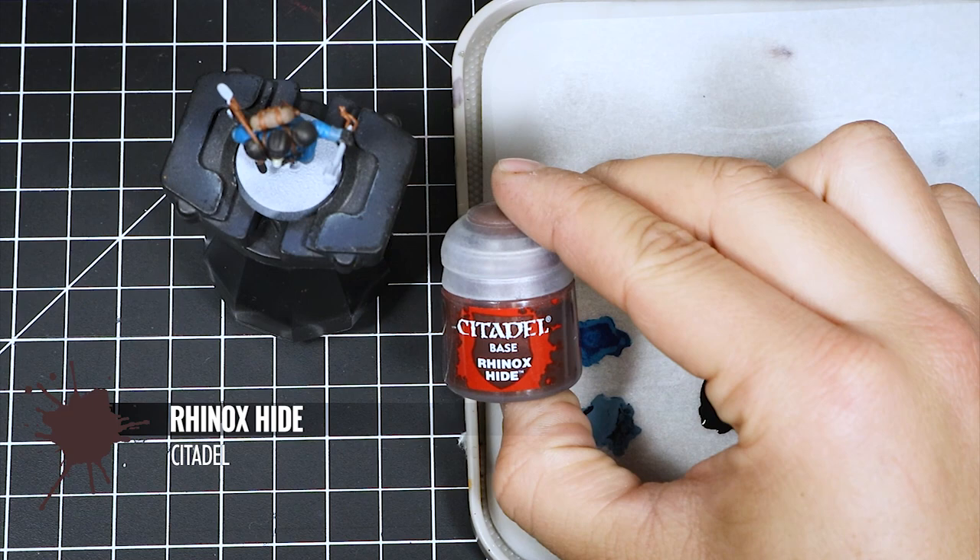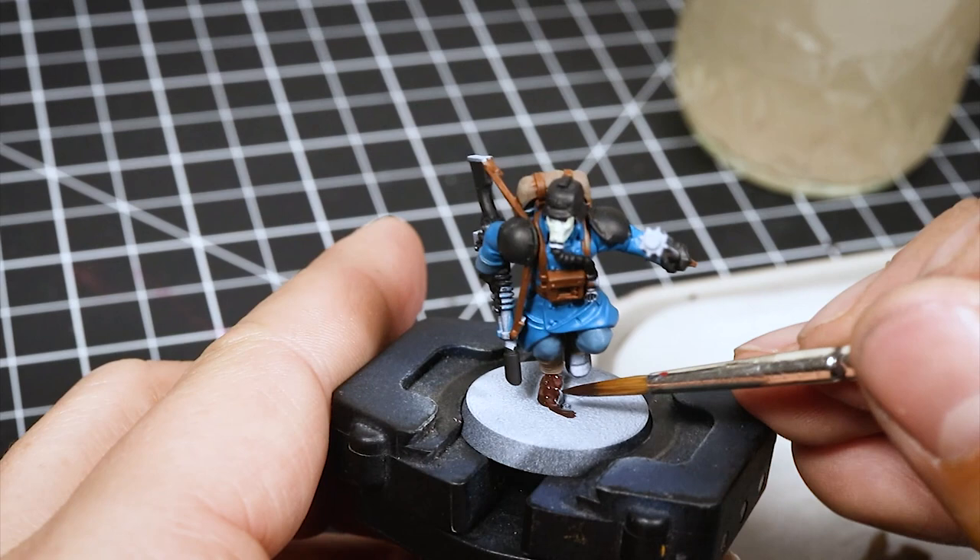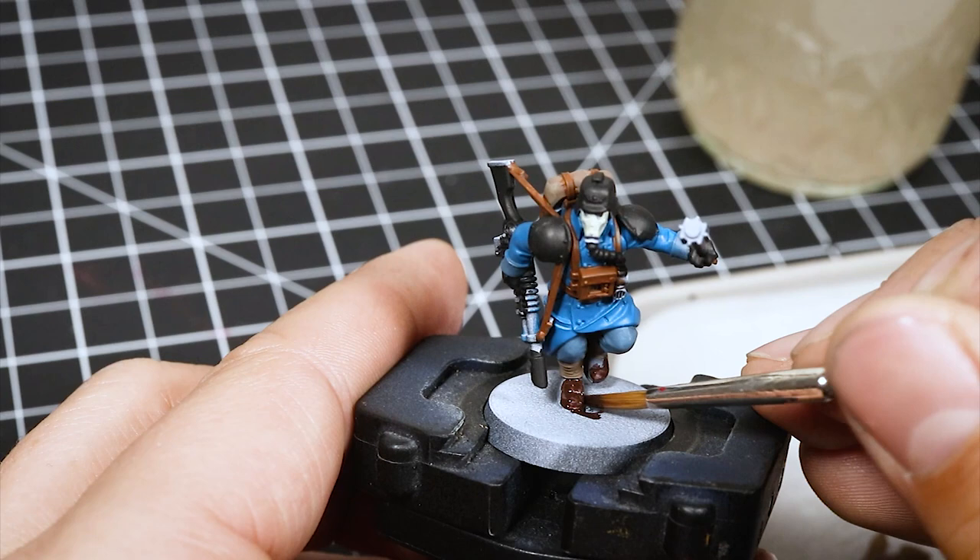Next, I'm going to use Rhinox Hide, and with this color I'm going to color in the boots. This is very simple and very easy — just paint the boots. You can paint them the same color as the Mournfang Brown if you like, but the box art shows them as a darker brown, so I use Rhinox Hide instead.